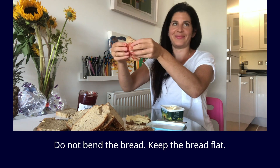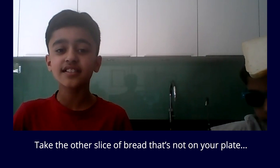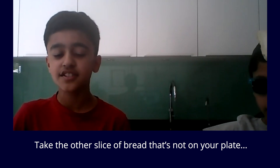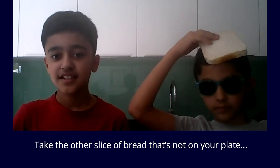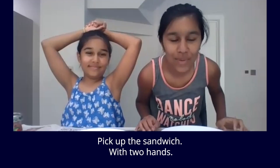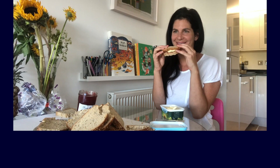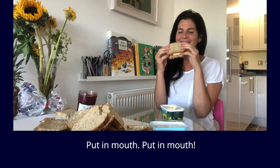Do not abandon the bread. Keep the bread flat. Take the other slice of bread that's not on your plate and put it on top of the other slice that's on your plate. Pick up the sandwich with two hands. Bring to mouth. Put it in mouth.